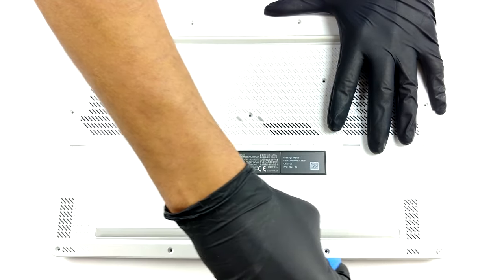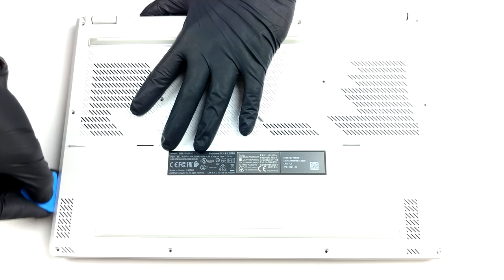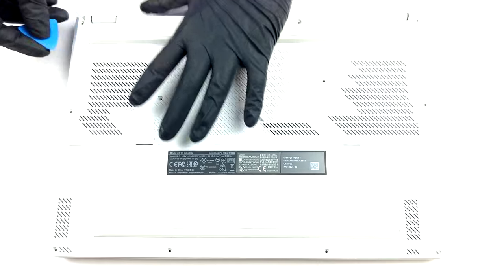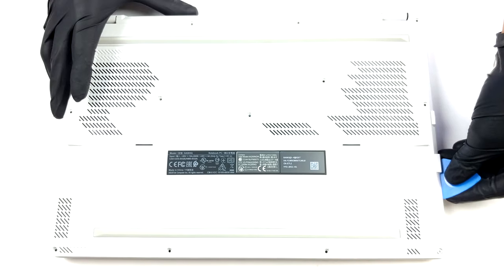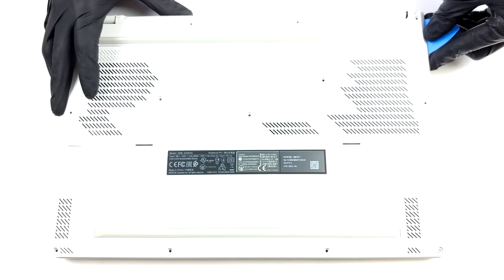To get inside this notebook, you have to undo a total of 13 Phillips head screws, three of which are hidden beneath rubber caps. Also, the screw on the bottom right corner is captive and lifts the bottom panel, so you can start the prying process from there.